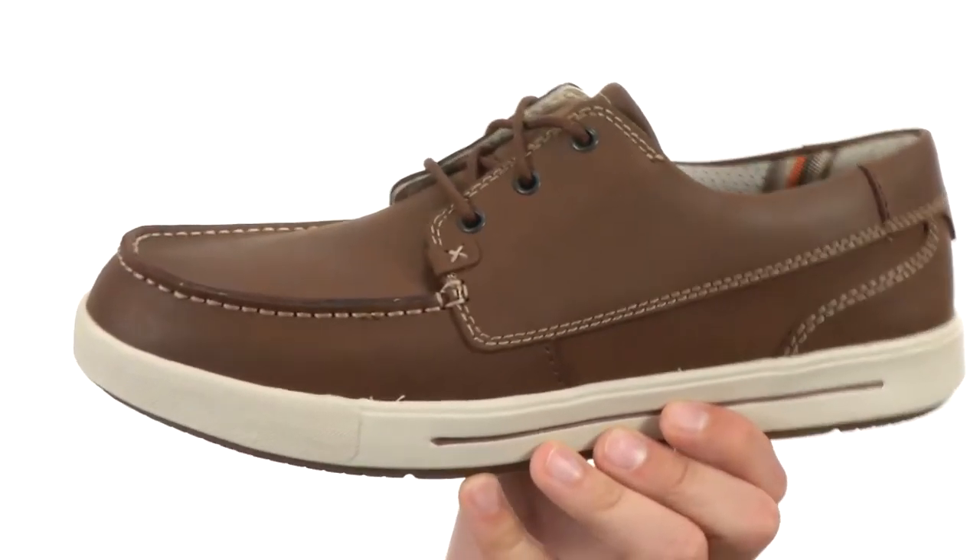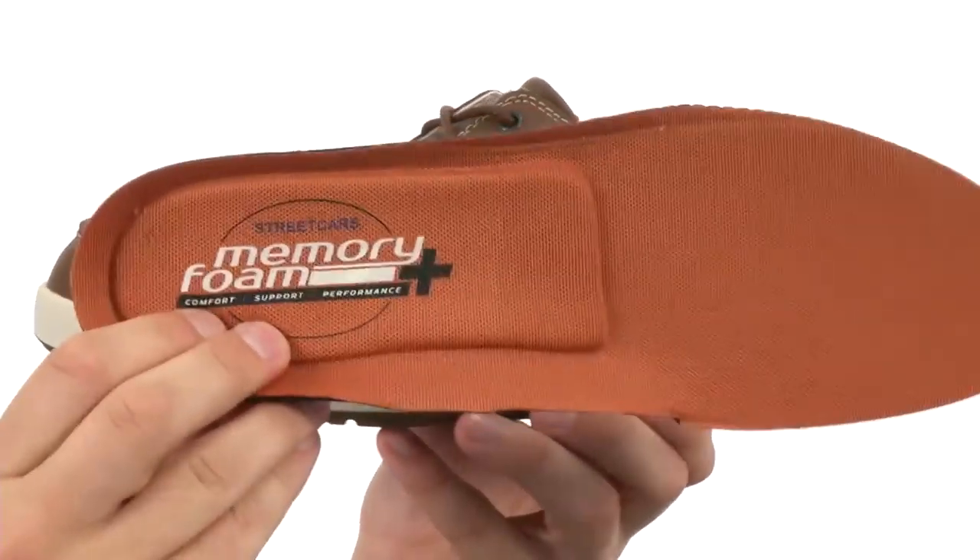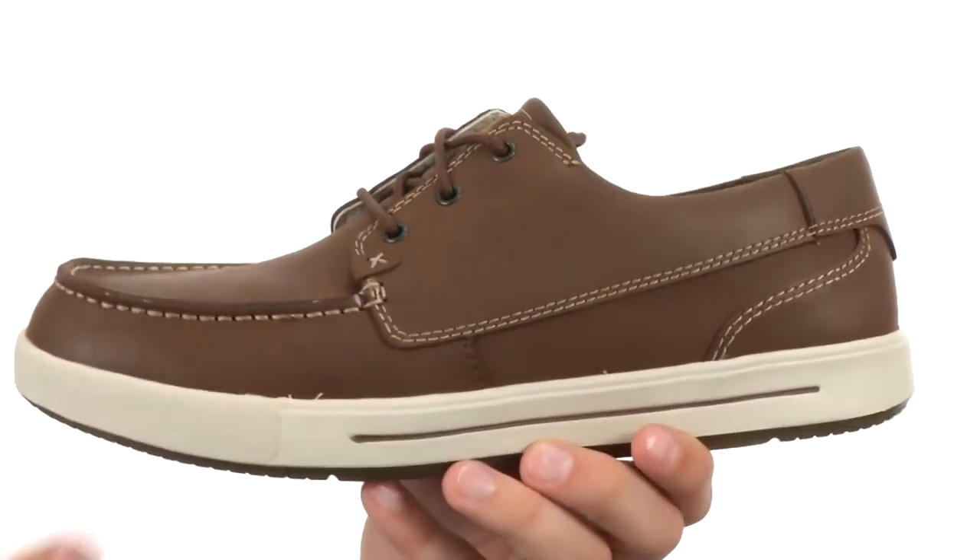These great-looking shoes feature a mock toe style design in the front, traditional lace-up system, soft breathable lining on the inside. And check it out, you also have this removable footbed that has memory foam technology in it, so it gives you some added comfort with every single step.